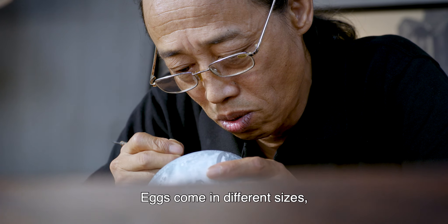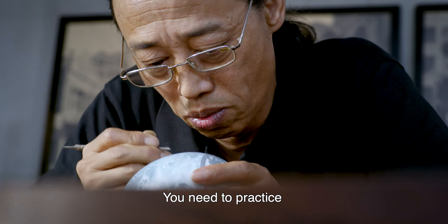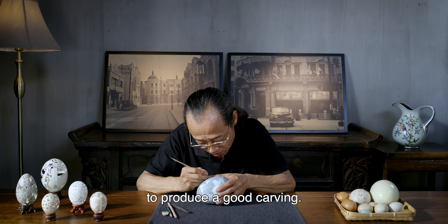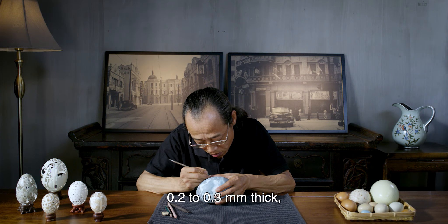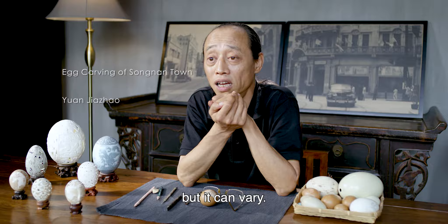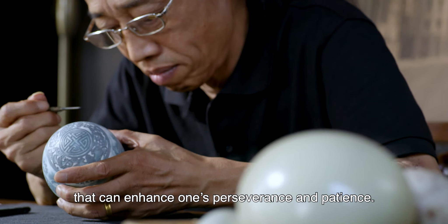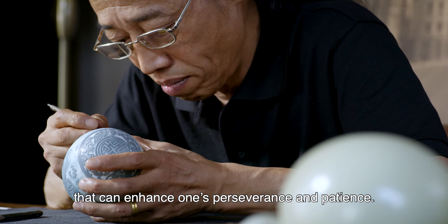Eggs come in different sizes, colors, and shapes. You need to practice and think outside the box to produce a good carving. An egg shell is about 0.2 to 0.3 millimeters thick, but it can vary. That's why I say this job is full of challenges that can enhance one's perseverance and patience.